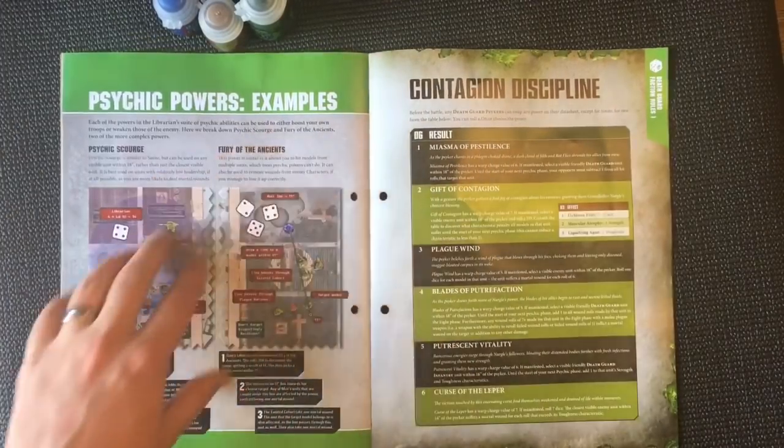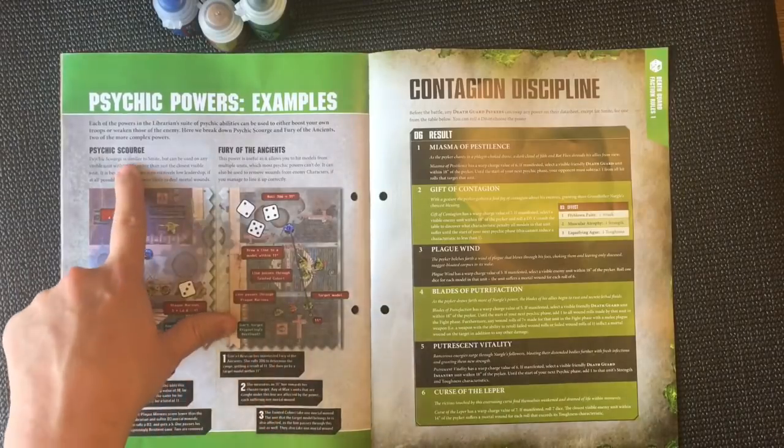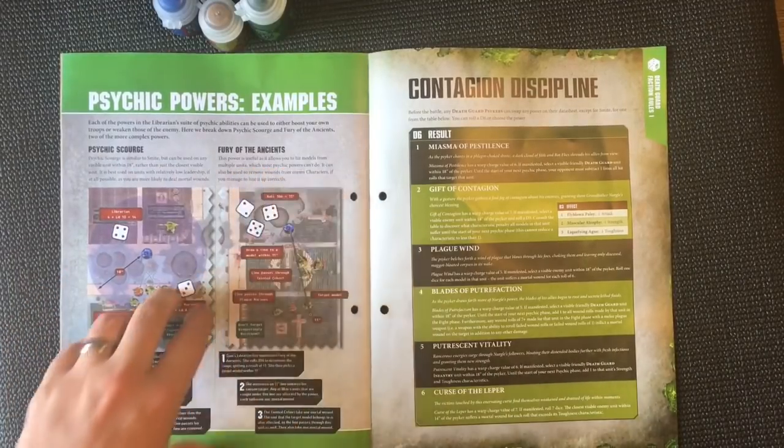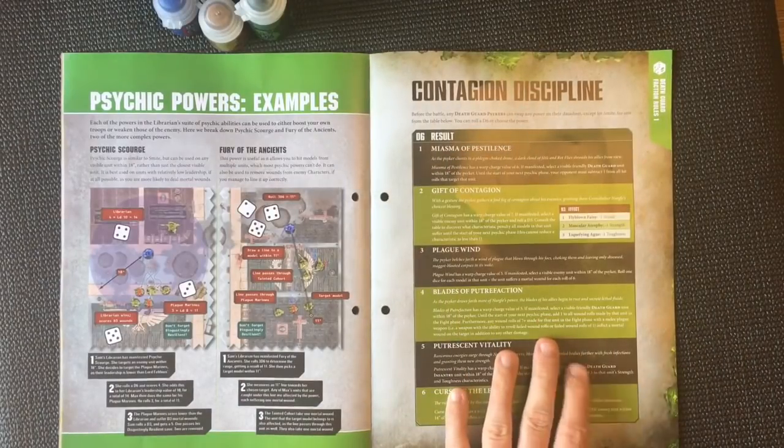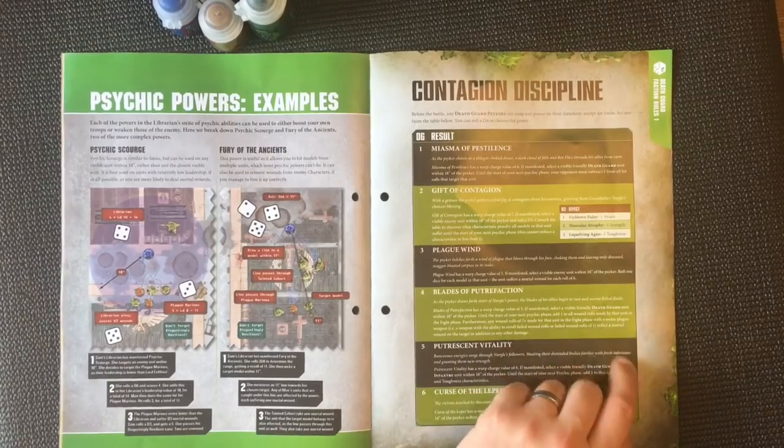Then we've got some psychic power examples, going through Psychic Scourge and Fury of the Ancients. And we've got exactly the same for our Psykers from the Death Guard side.